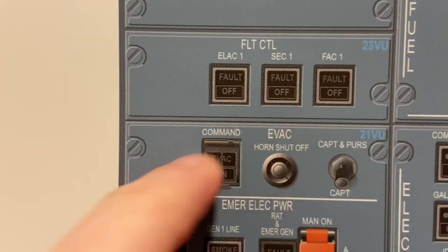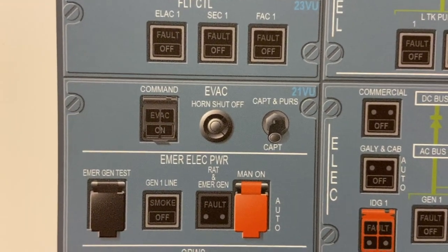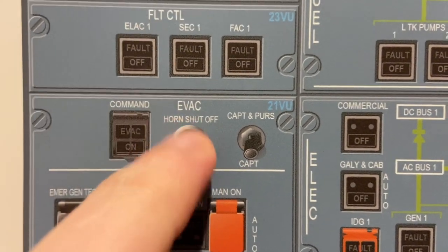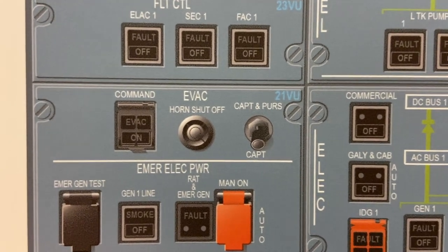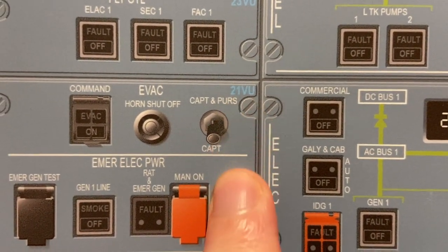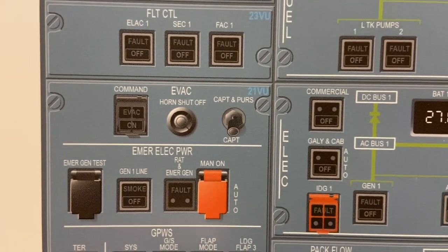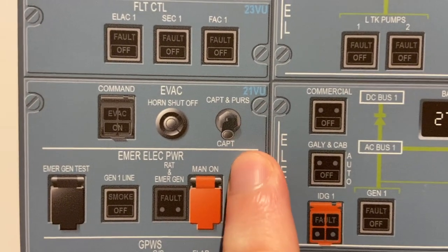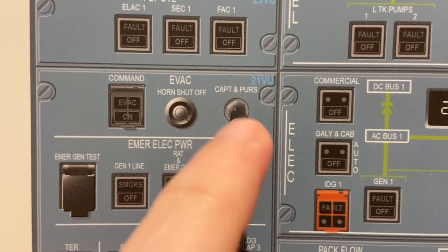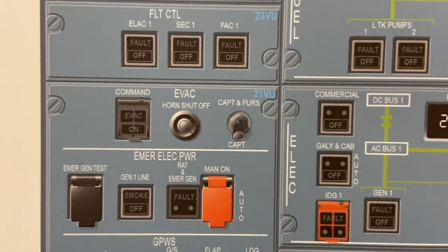Further up is the evacuation panel — guarded. We can lift this up, press this push button, and it sounds the evacuation command. Over here is the horn shutoff, just to silence that horn. And then over here is the captain/purser or captain only selector — this is the authority who can initiate the evacuation. Different companies have different preferences. My company puts it in the captain and purser position. Some companies only want the cockpit crew to initiate the evacuation.